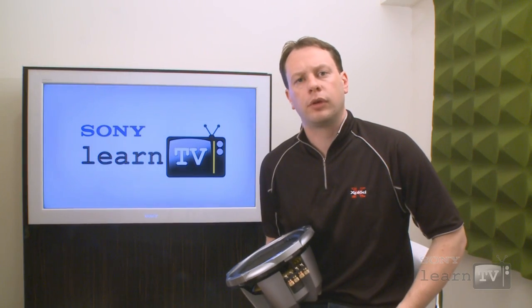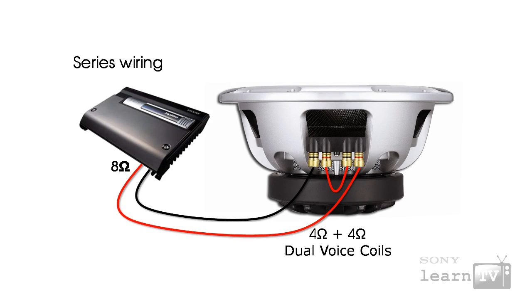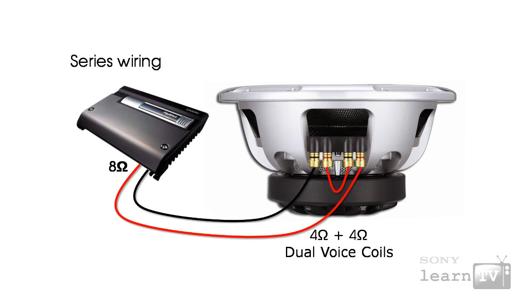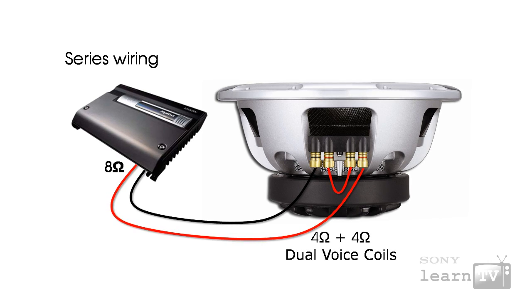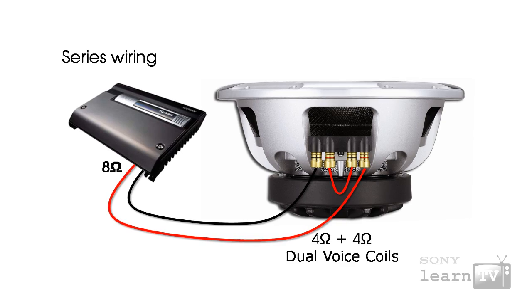The other option for a dual voice coil subwoofer is using a series circuit. Unlike the parallel circuit, a series circuit actually ends up presenting the amplifier with a higher impedance. So in this case, your four-ohm plus four-ohm voice coils on this subwoofer, if run in series, will actually present the amplifier with an eight-ohm load.